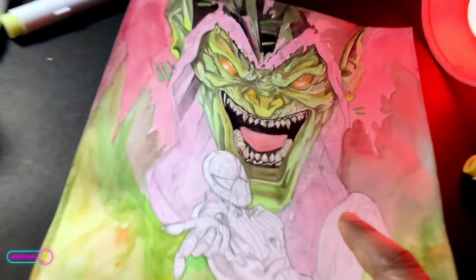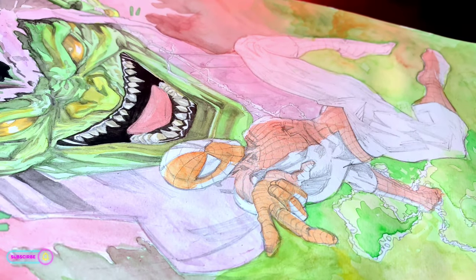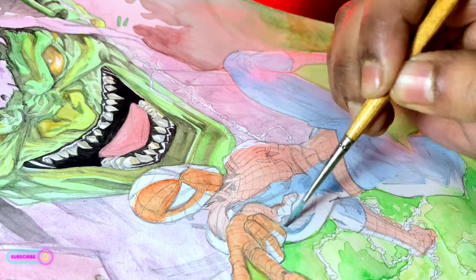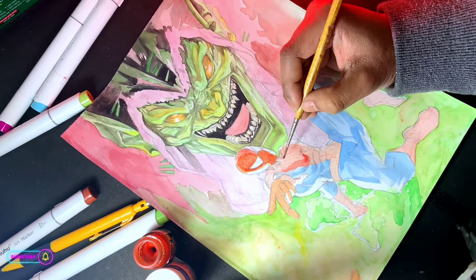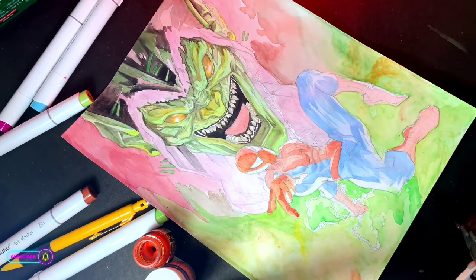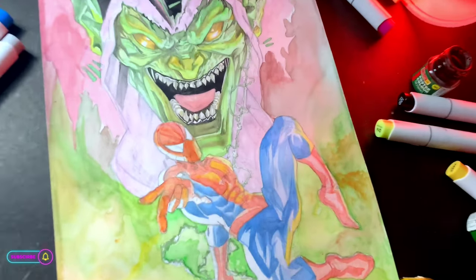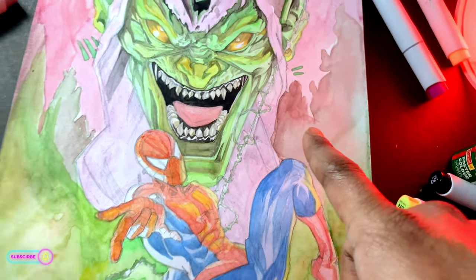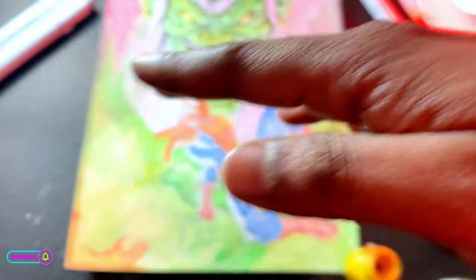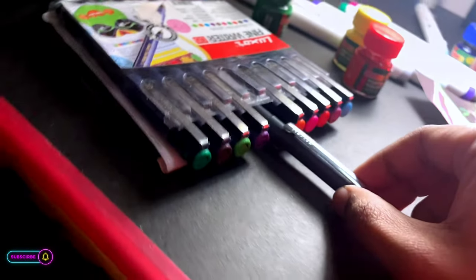Now let's work on Spider-Man. I color the base. It's already looking so good, nice. Now it's time to do the line art. For this I'm using a fine liner and a small ball pen.